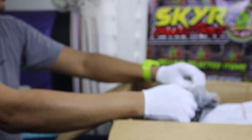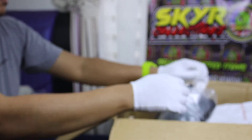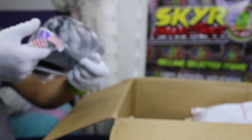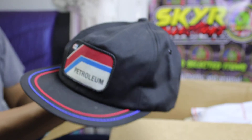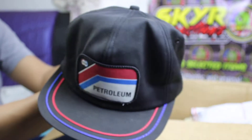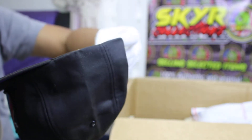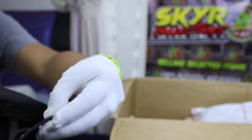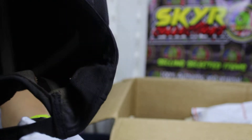Next. Made in USA. All right, nice colour — petroleum. Coop Petroleum. K-Product, K-Product snap bag. K-Product made in USA.